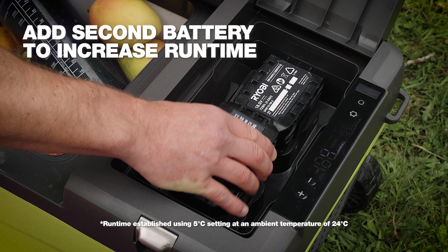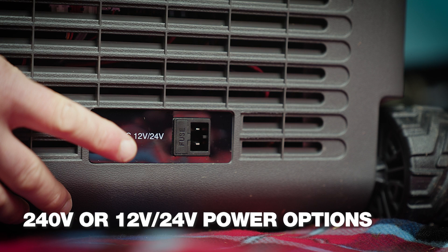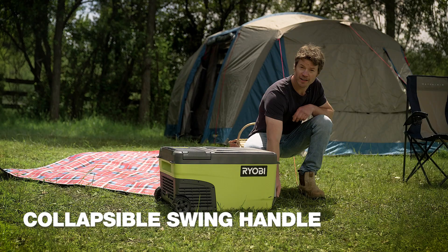It runs on a single 18 volt battery, but you can add a second one to extend run time for up to 12 hours. You can also plug it into two 40 volt mains, or power it from your car or four wheel drive's 12 volt socket.